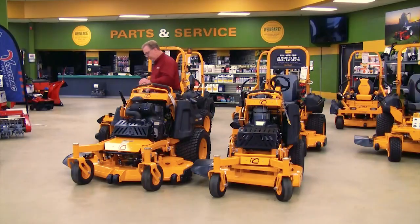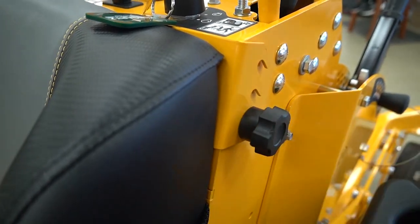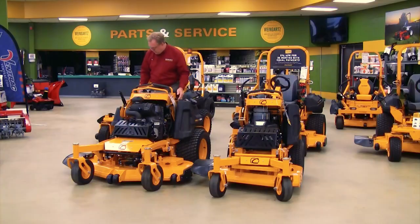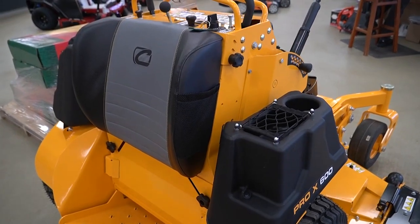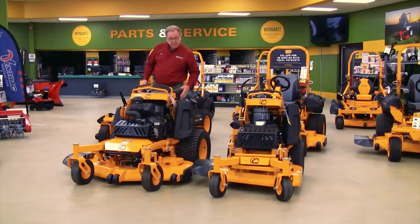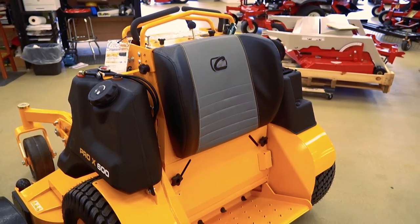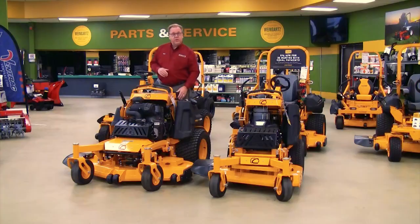Another nice feature is the operator platform — it can also be easily moved up or down. You loosen the two thumb screws, the platform comes off, and you can raise it up or down. So depending on the height of the operator it's very easily adjusted. It's also a nice large platform with curvatures on the side, so if you're leaning into a hill it helps hold the operator in position. They did a nice job thinking about operator comfort, which is going to make operators more productive when they're on the machine for a full day.